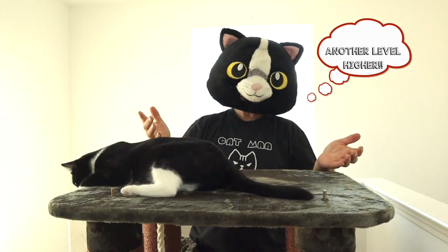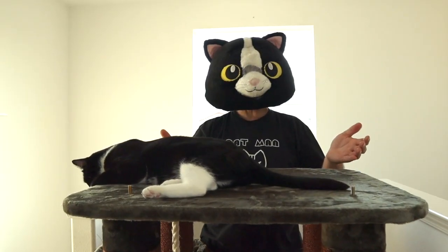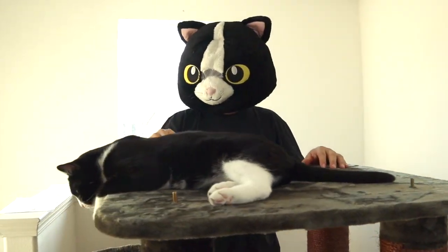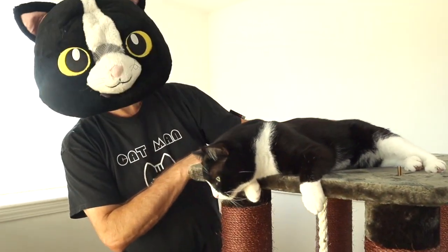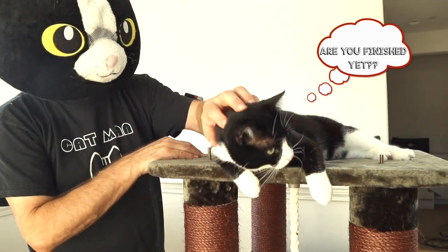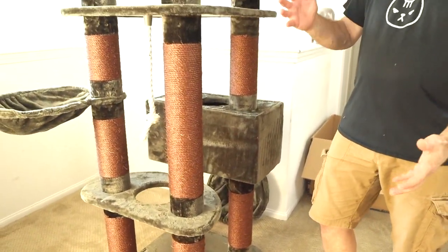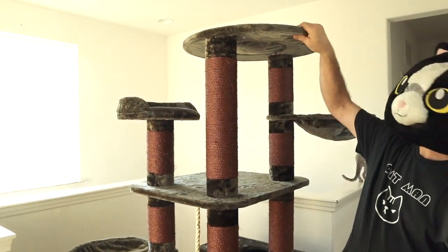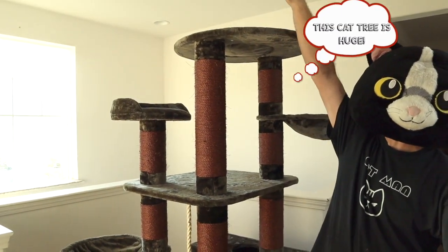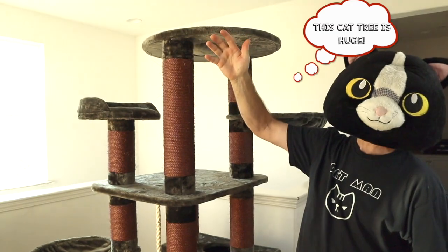Another level higher. How high is this thing going to go? It's almost as tall as I am. Bing's already claimed this as his. Look how big this thing is — it's taller than me. I just put this one on here and I still have another piece to go up. It might hit the ceiling.